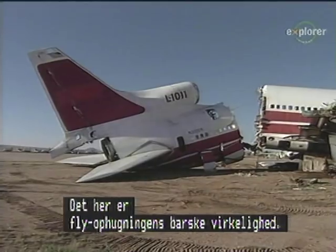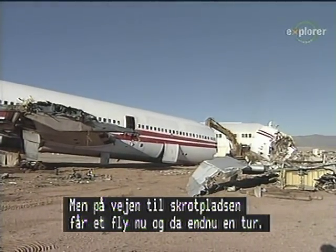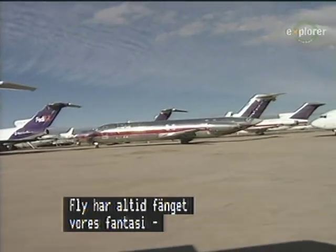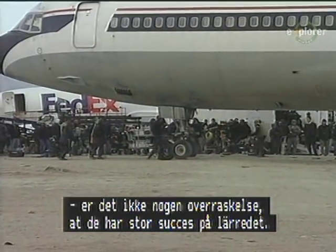This is the harsh reality of aircraft scrapping. But now and again, on its way to the scrapper's yard, an airplane may be diverted temporarily to perform one more role. Since airplanes have always captured our imagination, it's no surprise that they would be a big hit on the silver screen.